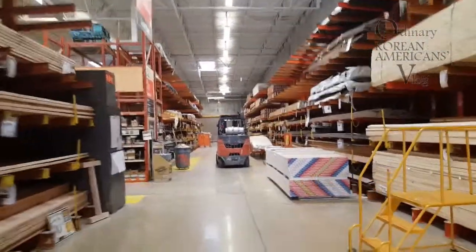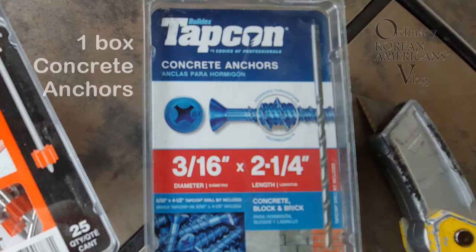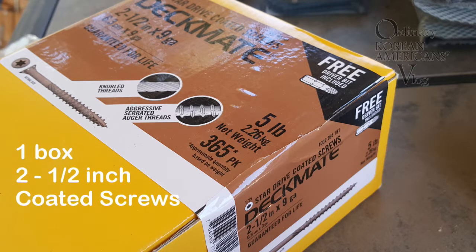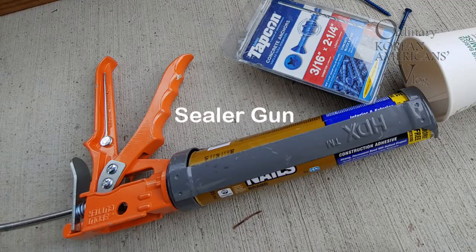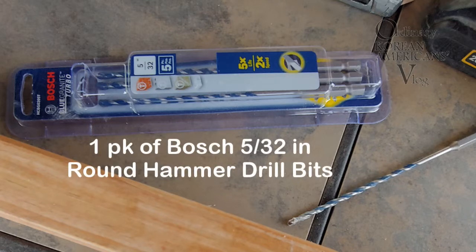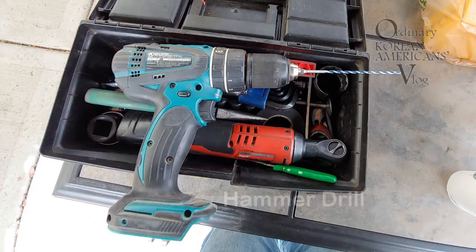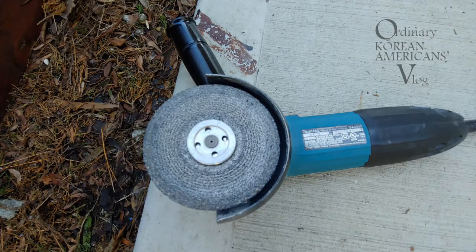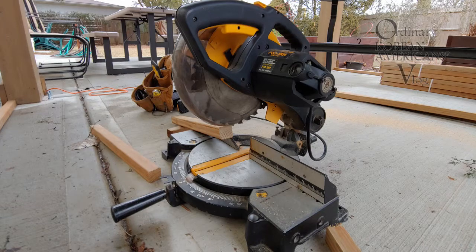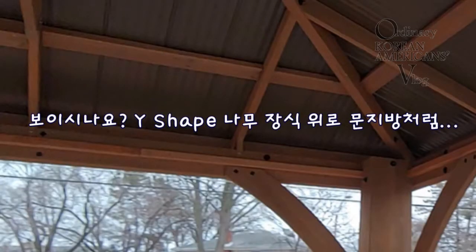These are the materials and tools what Kevin used for Day 2. These strips will be used for all outer frames, basically to be added as new structures for the screens.